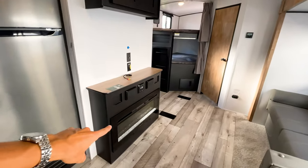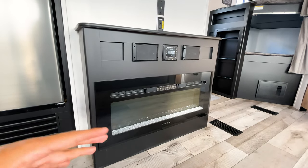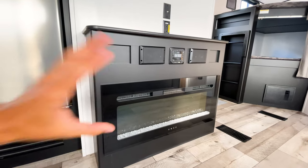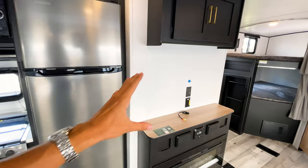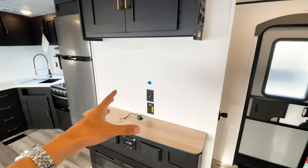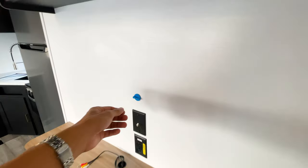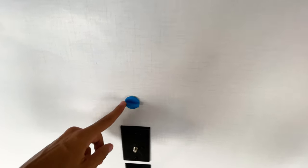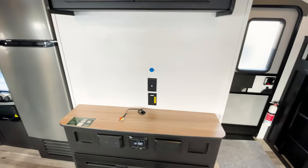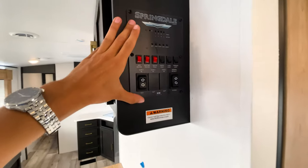Another thing you're seeing in more Springdales now is a fireplace with four different color settings that actually puts out heat — something you don't see in every travel trailer at this entry-level class. You also have a big spot for a TV; Springdales don't typically come with one but there's space for a large TV, and you can mount it or set it on the table. This plug here is part of the key TV system, pre-wired to the roof for a satellite if you want to add one.